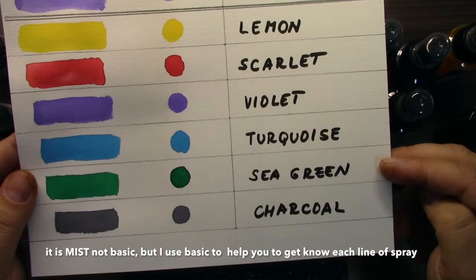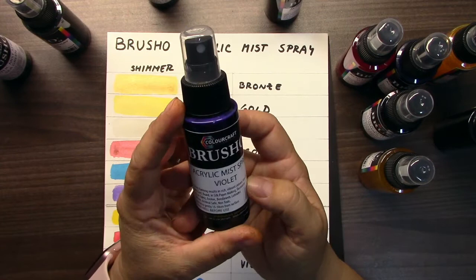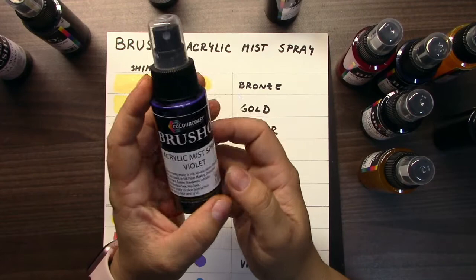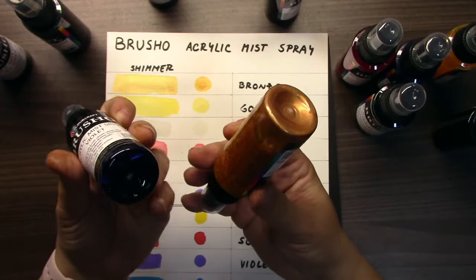And the basic line: lemon, scarlet, violet, turquoise, sea green, and charcoal. These sprays are really big — there is 60 milliliters of color inside. They are for many many surfaces like paper, cardboard, fabric, and also for example for some molds. You can color with them almost everything.